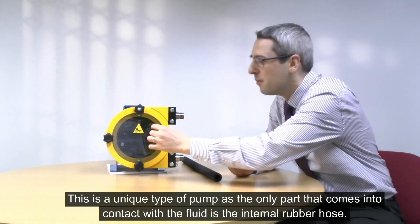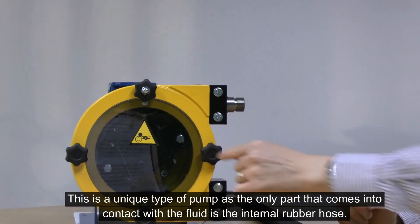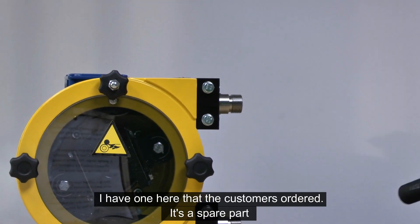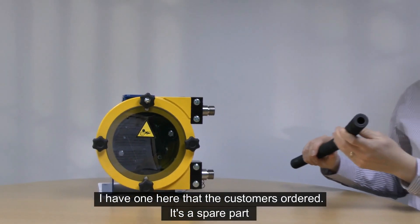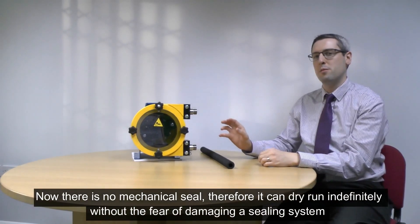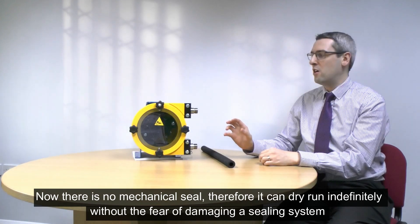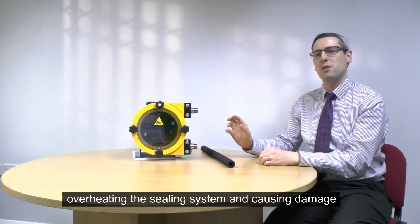This is a unique type of pump as the only part that comes into contact with the fluid is an internal rubber hose. I have one here that the customer has ordered as a spare part. This is beneficial because there is no mechanical seal in the pump, so it can run dry indefinitely without fear of overheating the sealing system and causing damage.